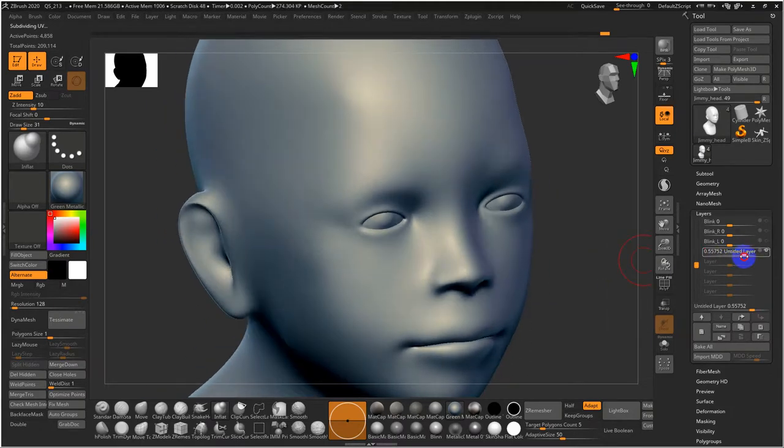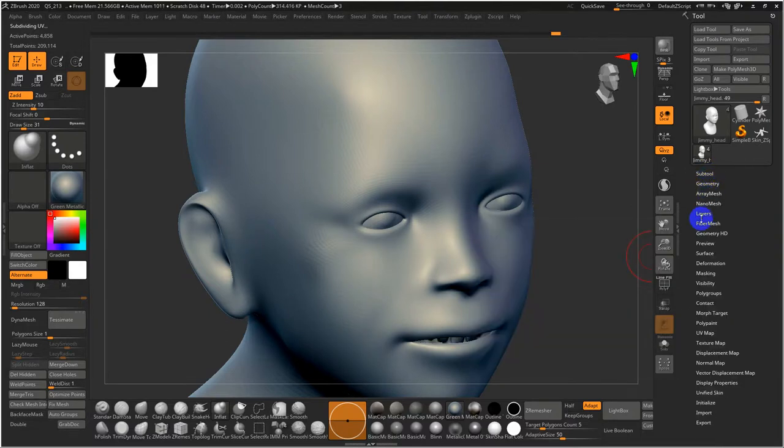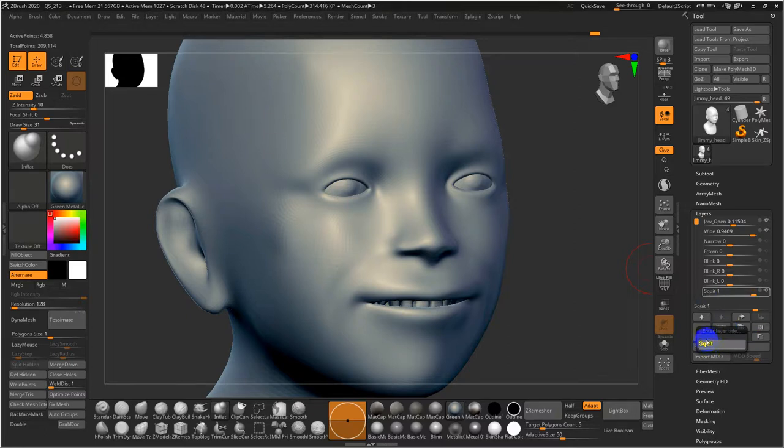When you combine squint with the wide shape — turning the teeth on so he doesn't look like an old man — the squinting accentuates the smile to make it more genuine. Usually we'd have a bit of blinking happening too. I'll name this layer 'squint.'